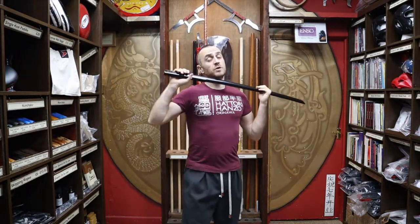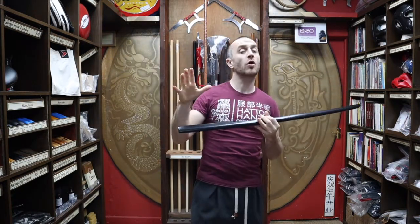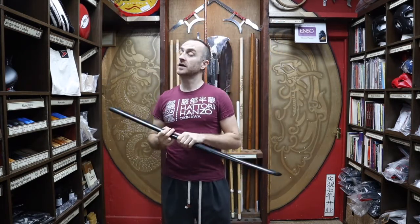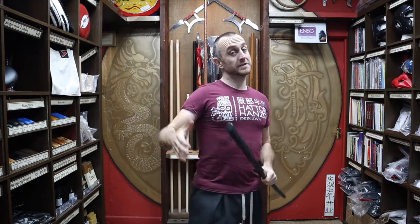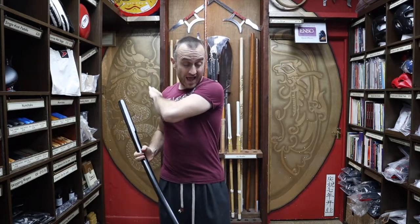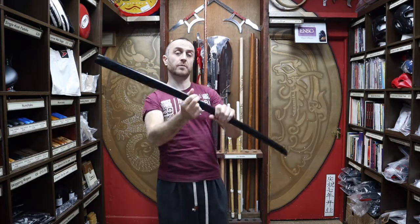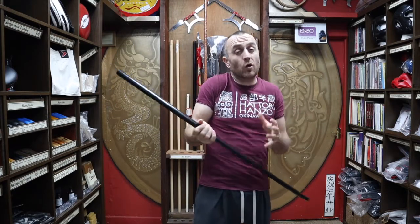First things first, I actually want to talk about this particular weapon and what it is made from. A lot of standard bokken are made out of oak and this is absolutely no exception — it is an oak bokken. Now is it made from black oak? No, it's not. I know the name says black oak but it's black and it's made from oak. To be honest, everyone across the board that sells this particular style of bokken calls them black oak.